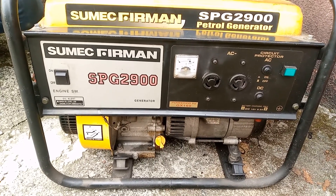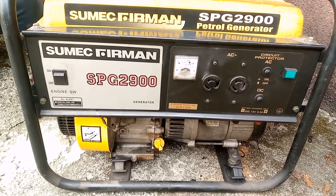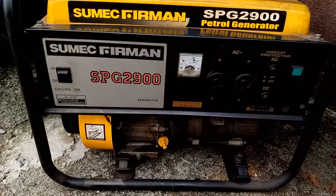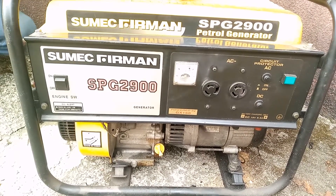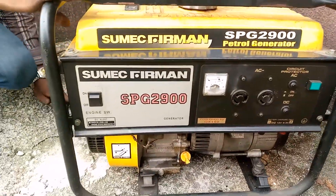Today we have a Gardening Janitor cement fireman 2900 SPG generator. We're using this to learn how to increase and reduce the speed of the generator, and thereby learn how to increase and reduce the rotation. Okay, without much explanation, shall we?